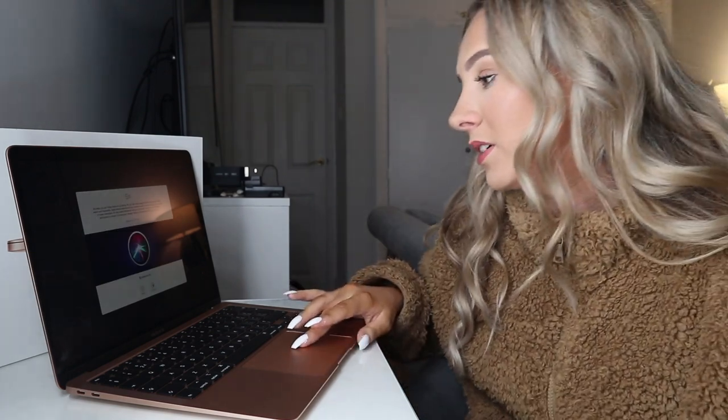I have an iPad — I think it's the sixth gen — and I got that in gold, or was it actually called copper? Because this laptop looks the same. I would recommend: if you're not sure which color to get, get the space gray. Do we have to do Siri again? Okay, if we must.